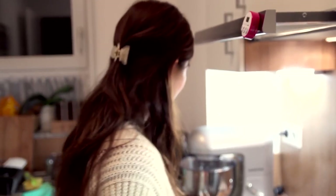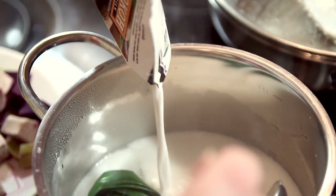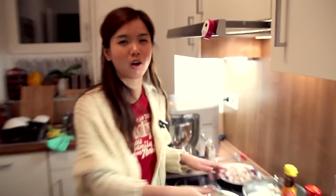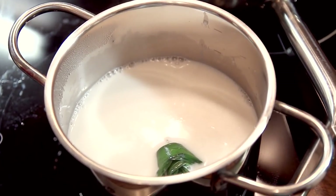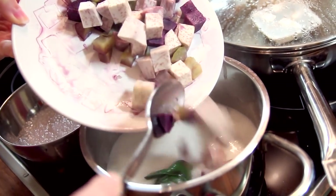By now you should be able to smell the nice fragrant pandan leaves. What we're going to do next is add all of the coconut milk. You can always add a little bit more water or adjust the sugar to your own preference. With the santan, just add a little bit of salt. Now that the santan and the syrup is getting hotter and boiling up, we'll put in the sweet potatoes and taro.